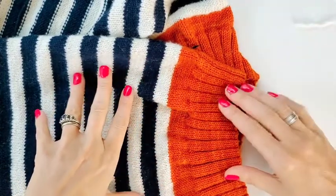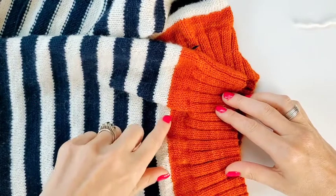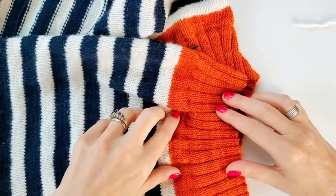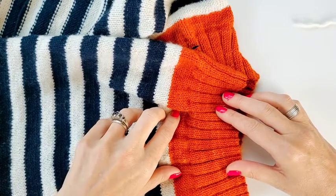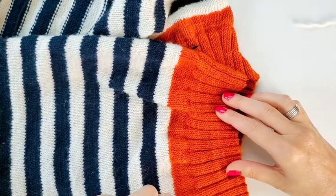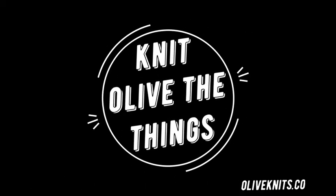So that is how you can find out whether or not your colors in your sweater or other project are going to bleed. If you love learning new knitting tips and tricks, make sure to like and follow me here on YouTube so you'll be the first to know when new videos are available. I'll see you next time.